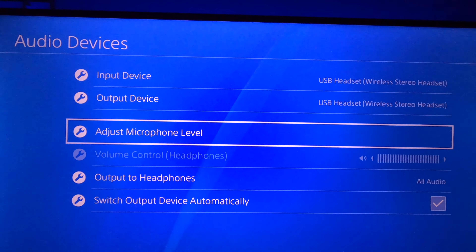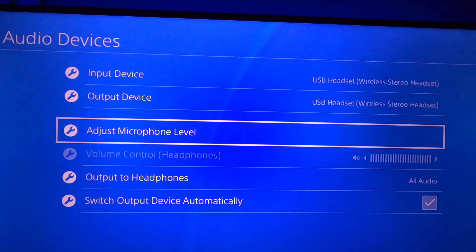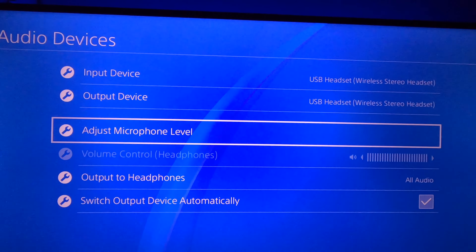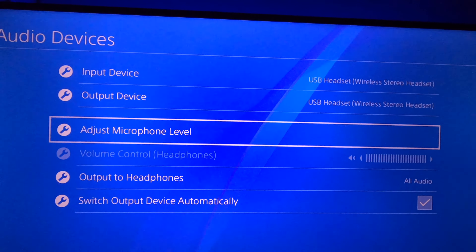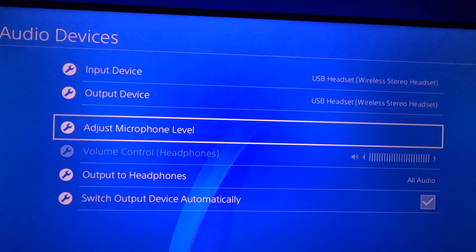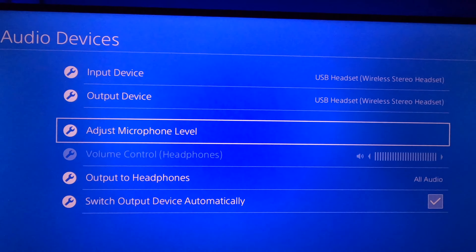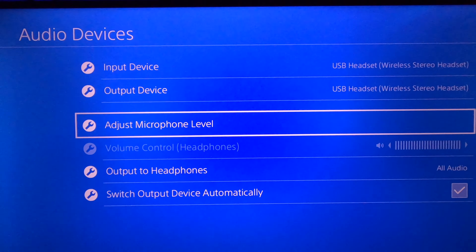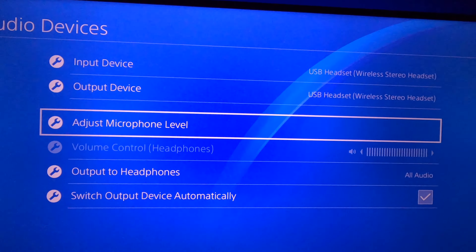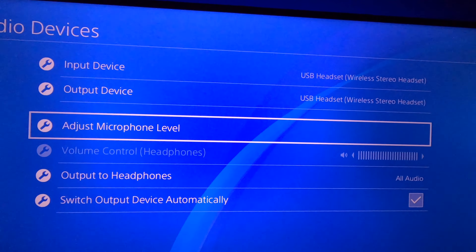By controlling those three things — the headset mic itself making sure there's no dust in there, the sensor slash microphone reader on the Bluetooth receiver making sure it's clear with no dirt, and adjusting your microphone level — you guys should be good to go and not experience any more issues.